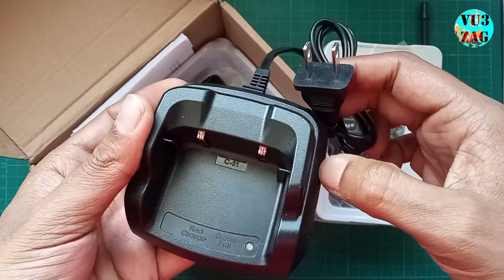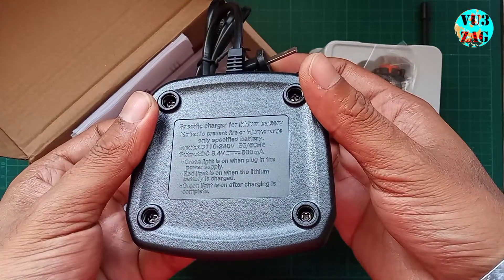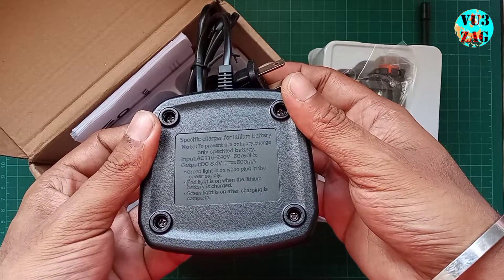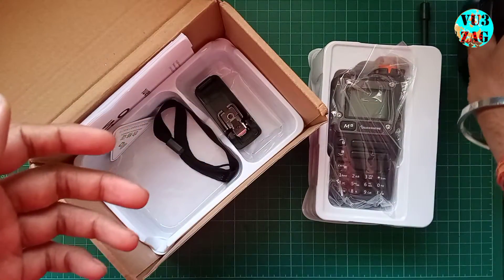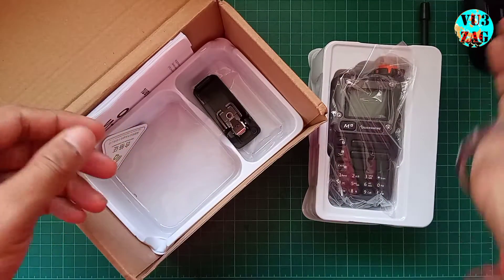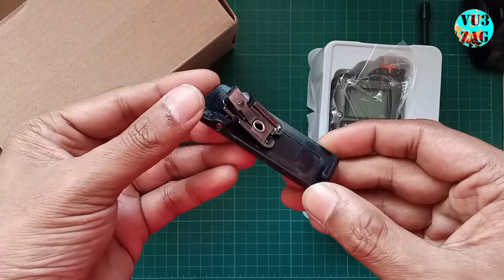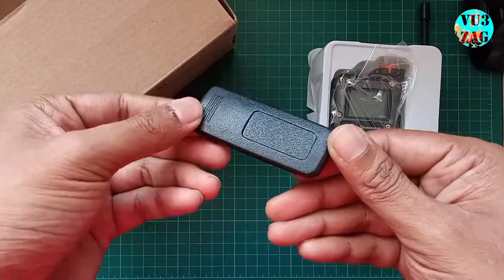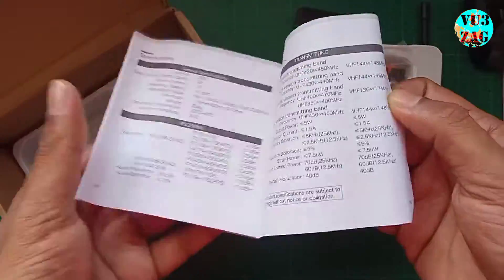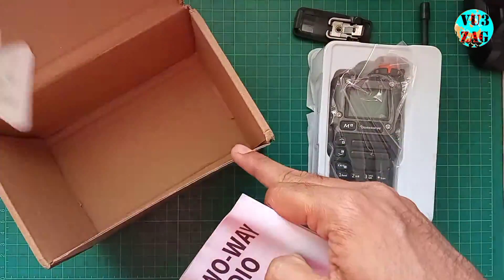Taking a closer look at the charger power ratings: the input voltage range is 110 to 240 volt AC, the output voltage rating is 8.4 volt DC, and 500 milliampere. There's also a hand strap, which we probably won't be using, and a quality-looking belt clip that slides onto the battery for attachment. Additionally, we have a certificate of conformity in Chinese text and a user manual with limited text.